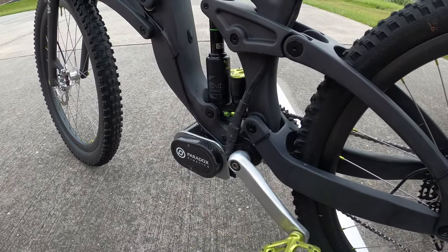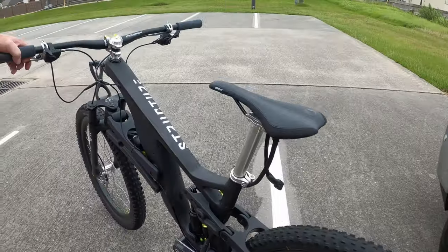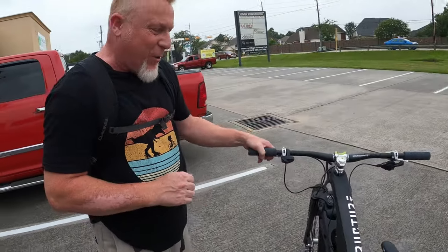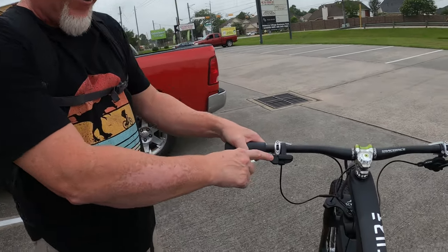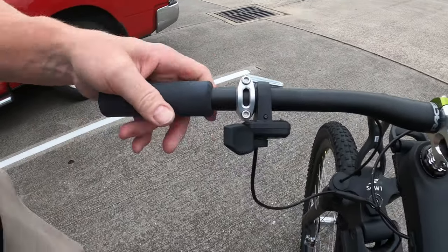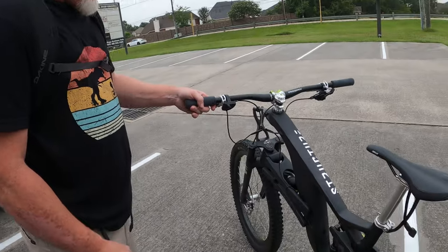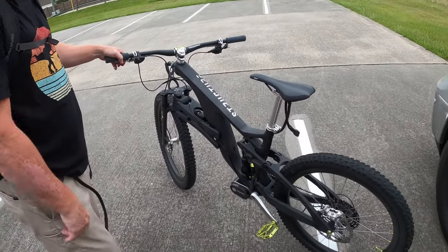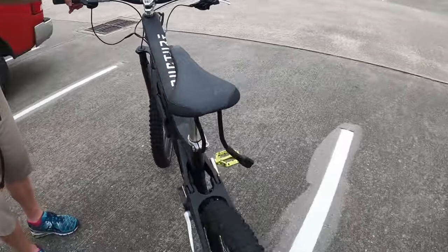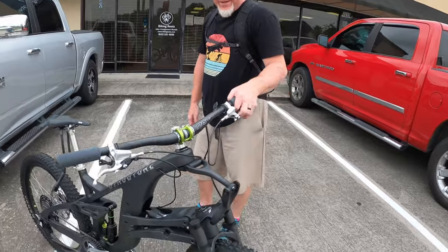Because I'm handicapped, I have a Paradox Kinetics Hermes motor. I am incapable of making even one pedal stroke due to eight knee surgeries, so I have a throttle here. I wear a backpack battery and I'm tethered to the bike, which is not as scary as it sounds. After being off the bike for three years, this motor got me back on the trail.